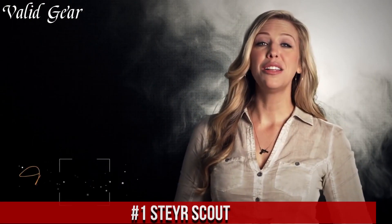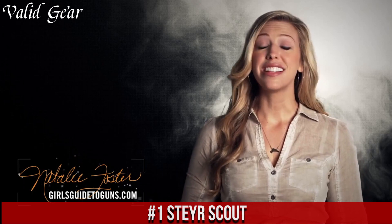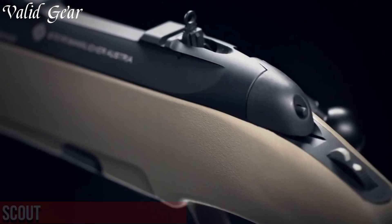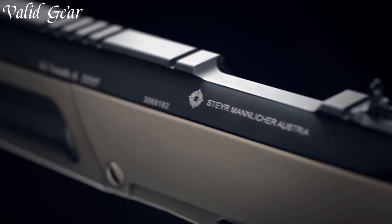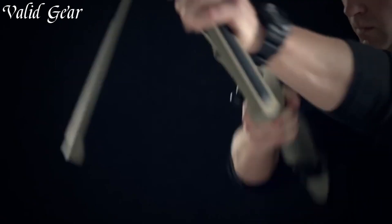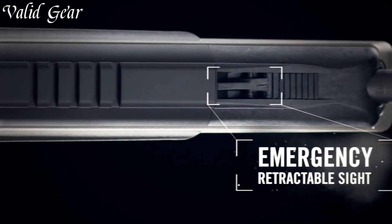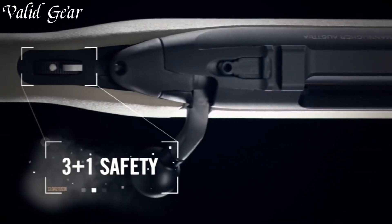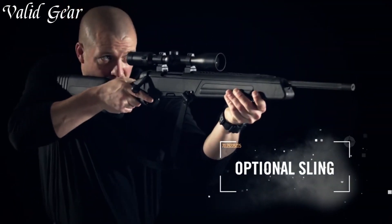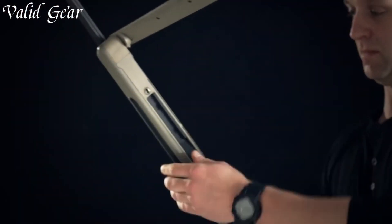Number 1: Steyr Scout. A rifle that redefines the concept of a scout rifle with its innovative design and exceptional performance. Built on the principles of versatility and reliability, this bolt-action firearm is a true game-changer. The Steyr Scout features a lightweight and compact design, making it easy to carry and maneuver in any situation. Its synthetic stock is not only durable, but also adjustable for length of pull and comb height, ensuring a comfortable fit for shooters of all sizes.